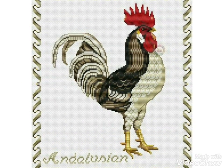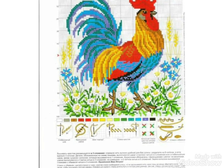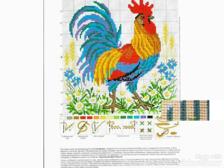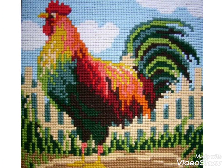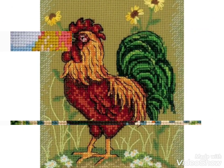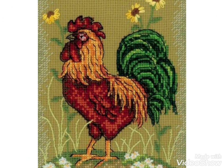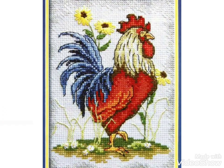Friends, if you like these ideas then encourage me by subscribing to my channel, liking my video, and sharing my video with friends. Don't forget to press the bell icon — by pressing the bell icon you can easily get notifications of my new videos and watch them. I have brought different cross stitch pattern designs with beautiful patterns for you.